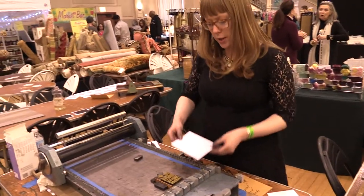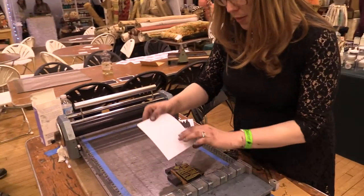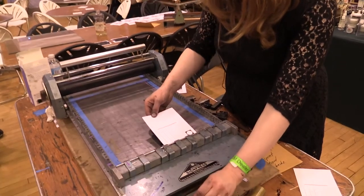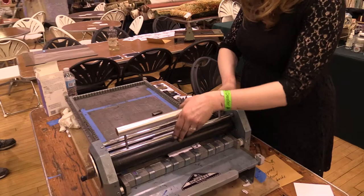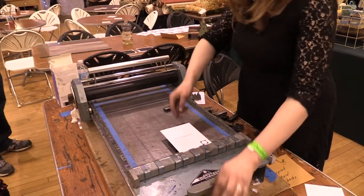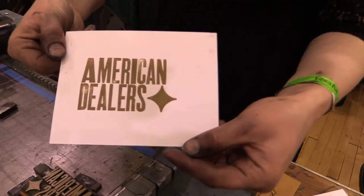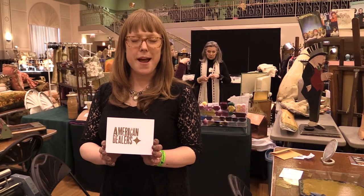We're going to use our postcard back and figure out where we want it on the card. Put it in the paper grippers and then roll the press over it. You've got your prints. And that's how you print with letterpress printing in wood type.